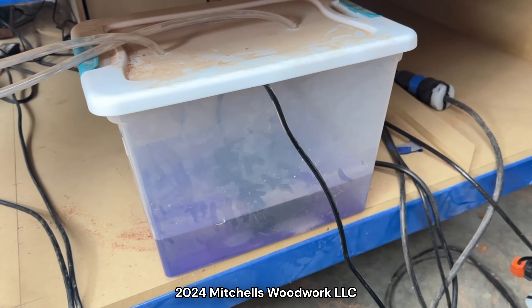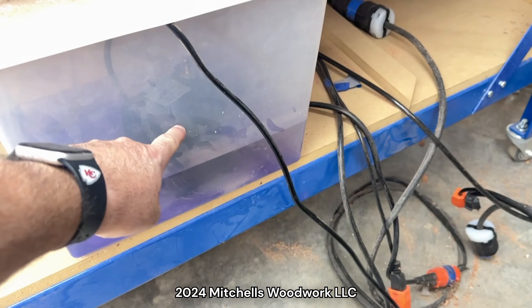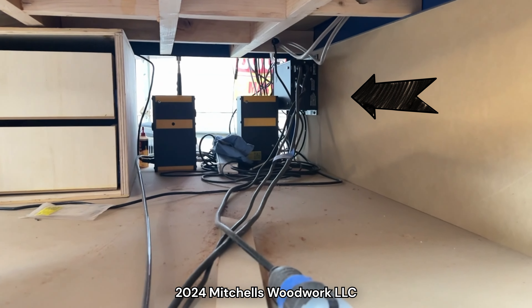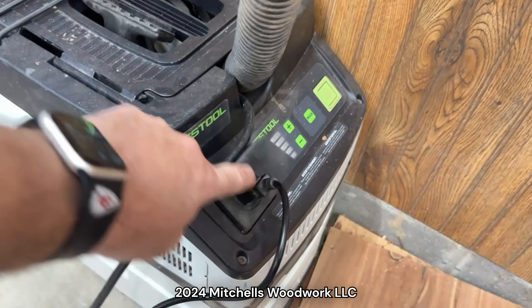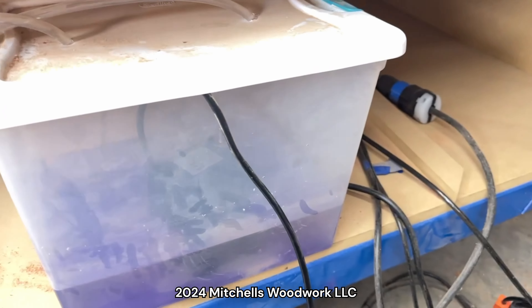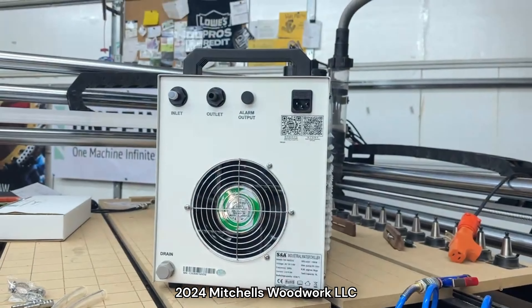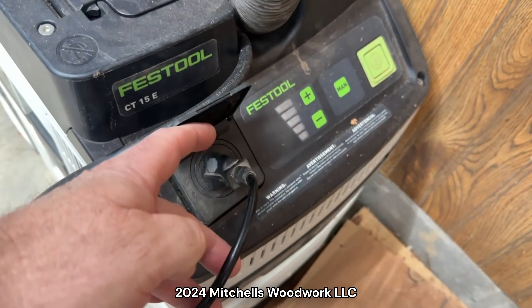Before I install this new chiller, I want to show you how my current system works. First, this is my coolant bucket. This is the power to the pond pump that's inside there. It's plugged into my Festool CT15 dust extractor, which is plugged into the back of the black box in the vacuum port. So whenever the Festool comes on, it energizes this outlet, which goes to that pump. My plan is to plug the chiller into that outlet on my Festool.